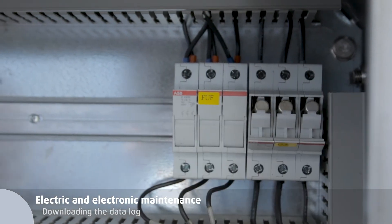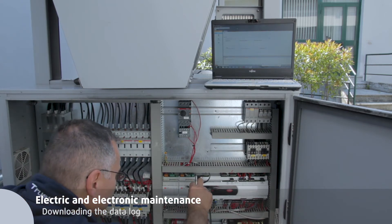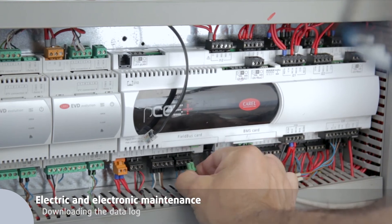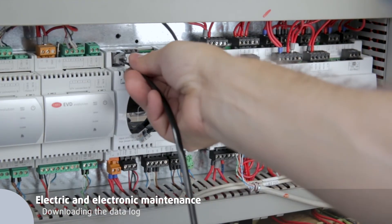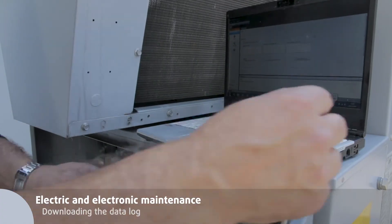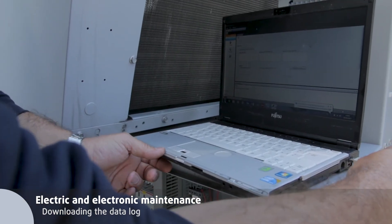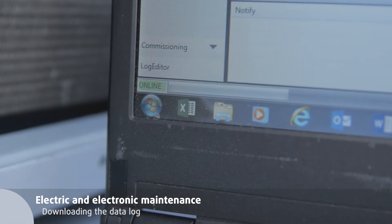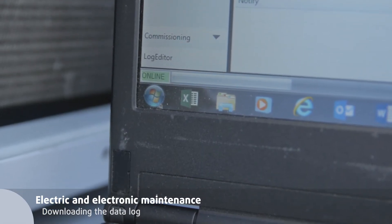To download the data log from the printed circuit board to the computer, disconnect the power supply. Use the dedicated board-to-computer converter and disconnect the TLAN cable. The USB download light flashes when the unit is online. Connect the power supply again and follow the specific instructions.